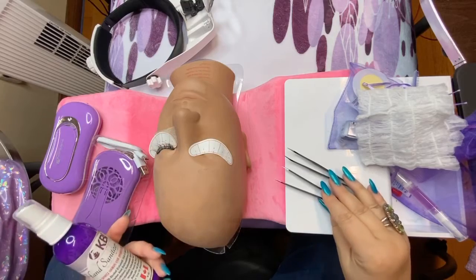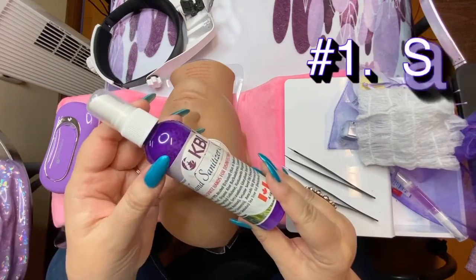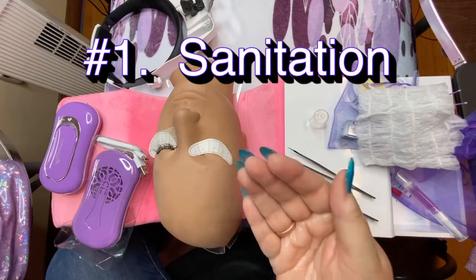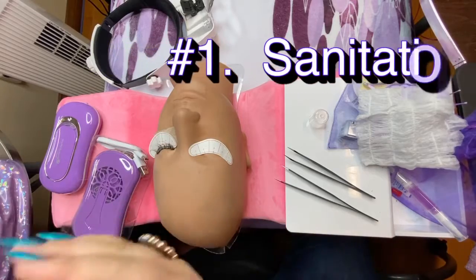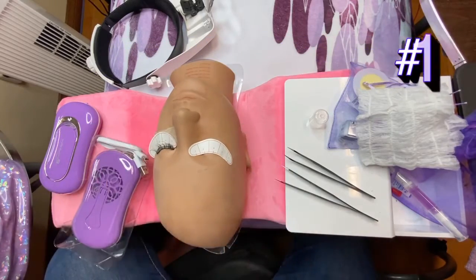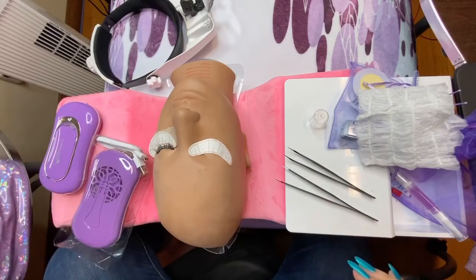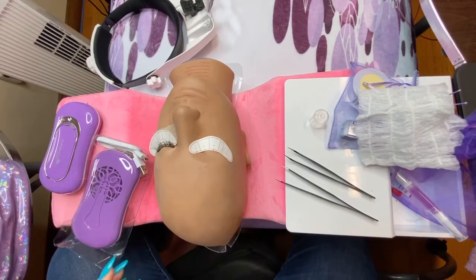In setting up our workstation, we should always have hand sanitizer by us at all times. Anytime we reach away from the client, we're going to sanitize and disinfect our hands. Even if we just grab our coffee, water, or any other products, sanitize your hands before touching the client's face. If you get up, take a sale, or take a call — sanitize before. We're going to have her wear a mask, and you should be wearing a mask as well.